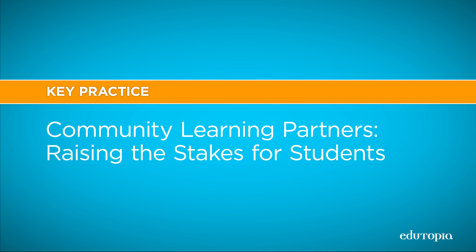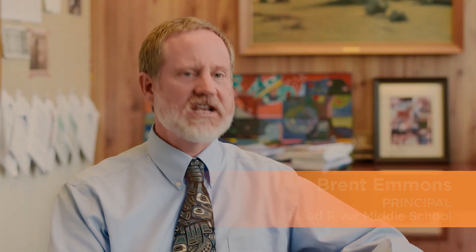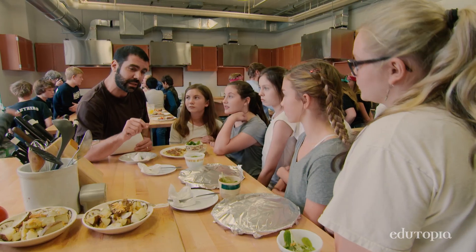Our community itself is rich in resources, and every community is. So it's reaching out and finding who can help — whether it be an engineer, a local business person, whether it be a local chef. These are all professions that we've invited into our schools to either help teach or to evaluate the student work.